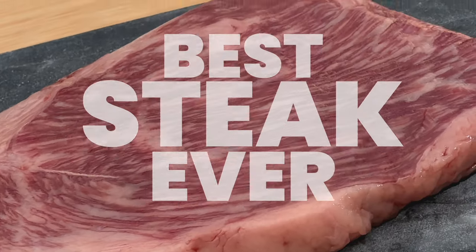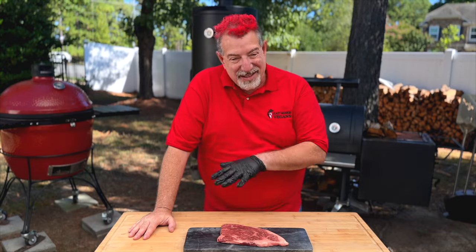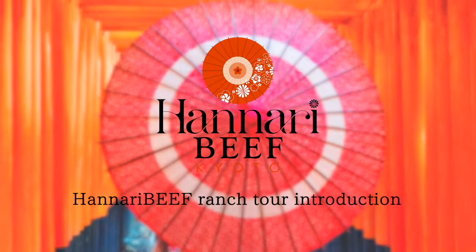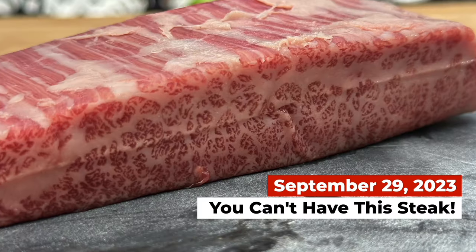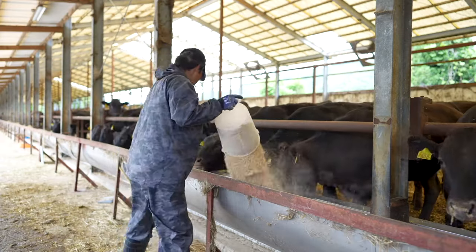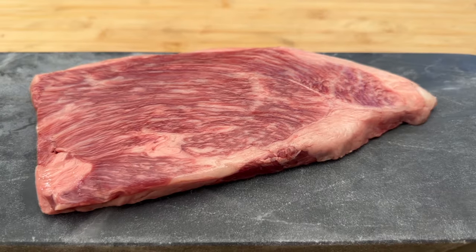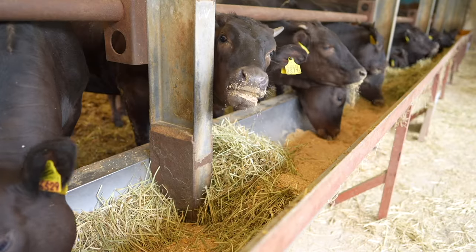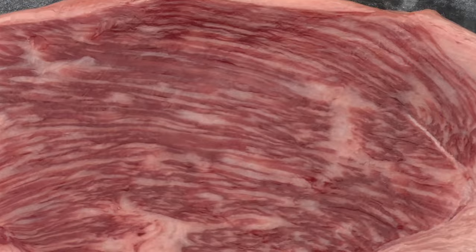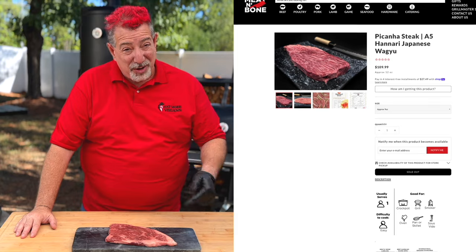This is gonna be the best steak I've ever cooked. If you missed last week's video, this is Hanari beef from Japan — I'll put a link in the description. Long story short, 840 days grain fed, they only produce 250 cows a year. Since they're fed for 840 days, they've got about 600 cows at any given time, and that's it on this farm. This is incredibly rare, and thank you to Meat and Bone for providing this.